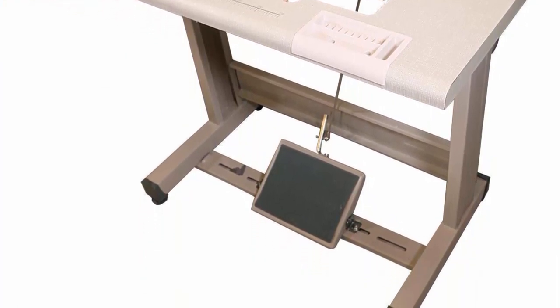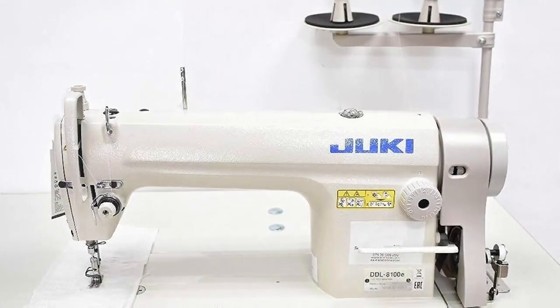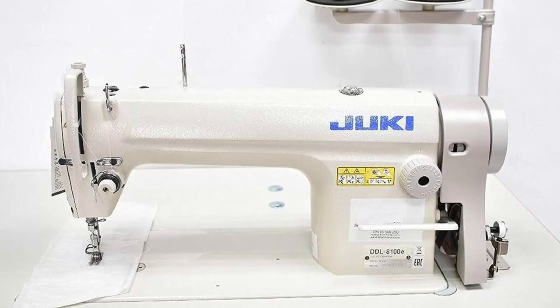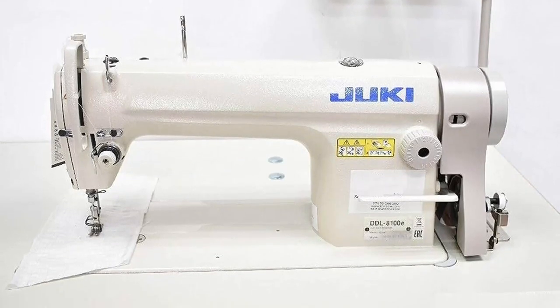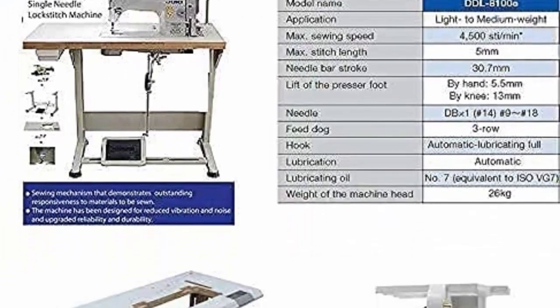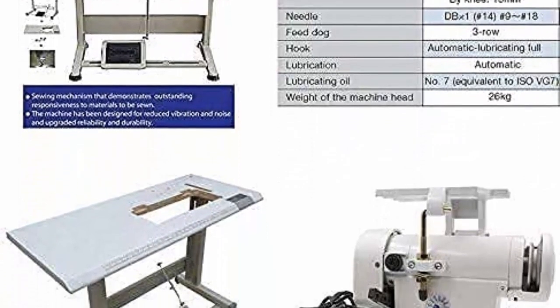It comes with a built-in handle, making it easy to transport and store when not in use. One of the most notable features of this machine is its large LCD screen, which displays a range of settings and allows for easy navigation through the different stitch options. The machine has an impressive 185 built-in stitches, including 55 alphanumeric stitches, making it suitable for both sewing and quilting projects.